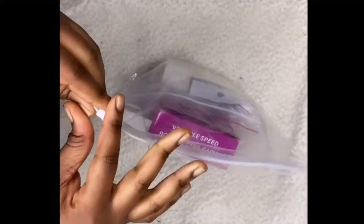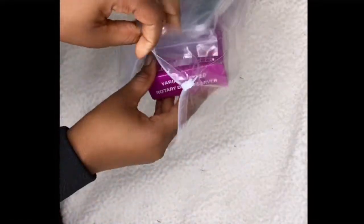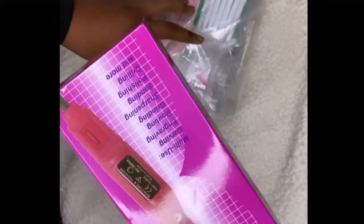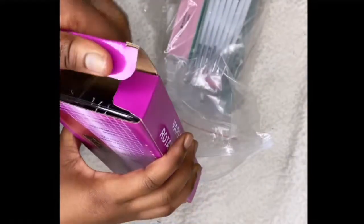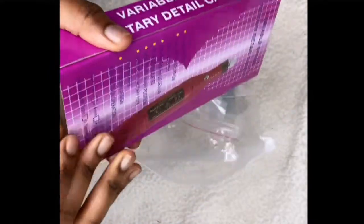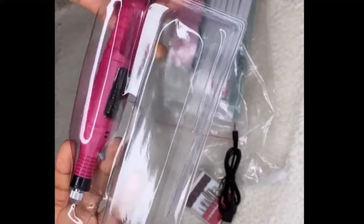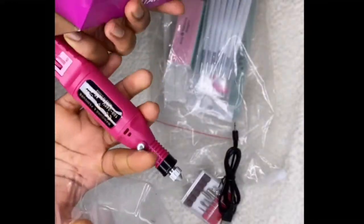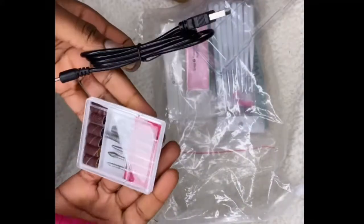But yeah, it's just a small package, not saying big. And honestly, for $20, I think it's good, because it had the UV light and it had this drilling tool. I don't know what this is called, but I really wanted this, because last time I did my nails I didn't do them right. I feel like they could have been better if I had this tool, so I'm thankful for that.